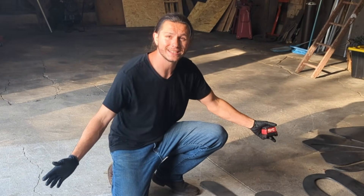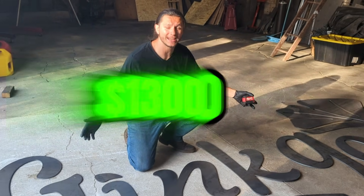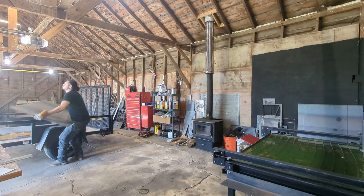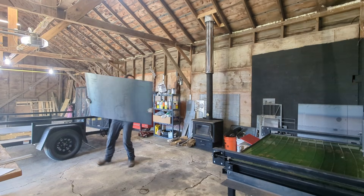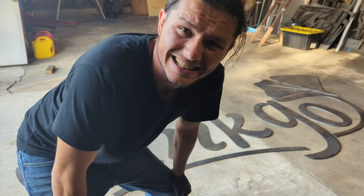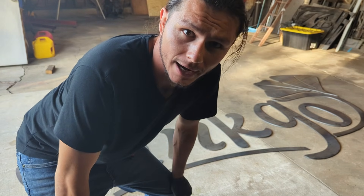This is a 13-foot $1,300 sign that I cut out on my home-built 4-foot by 3-foot CNC plasma cutter. And I'm going to show you exactly how, right now.